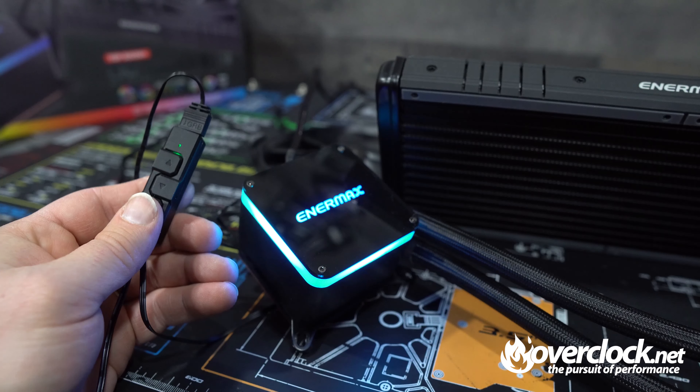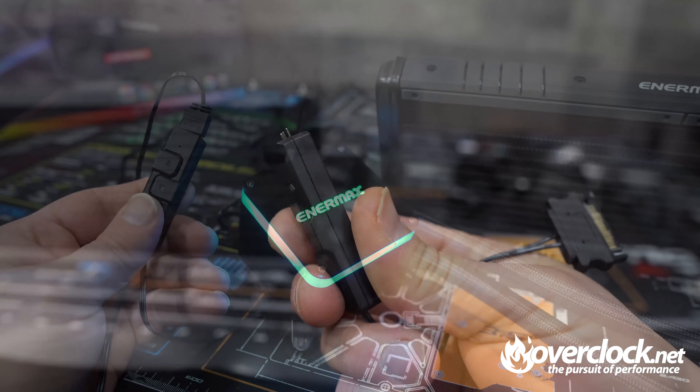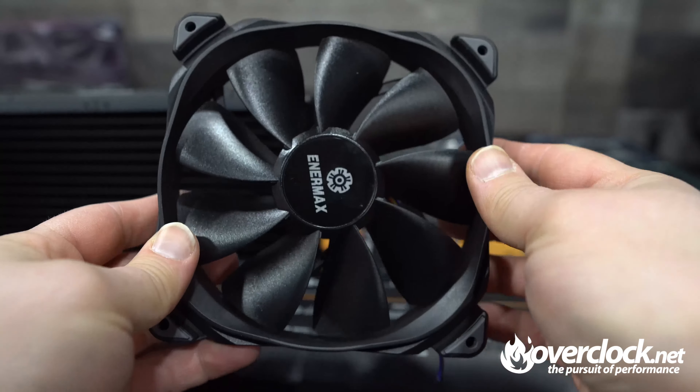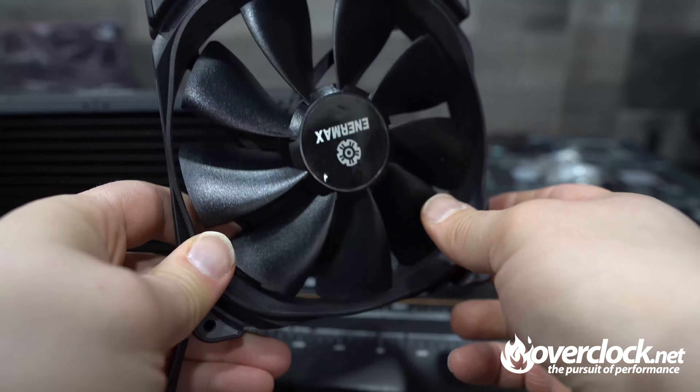The controller enables you to control up to 10 preferred lighting effects with colors, brightness, and speed. The included controller is great for people that haven't yet upgraded to a motherboard that has 5V 3-pin headers. The new 140mm fans might also add to the secret sauce that Enermax has been brewing up as well.